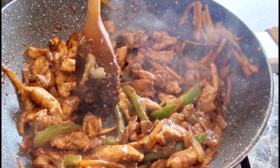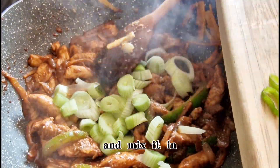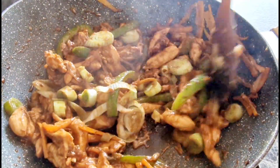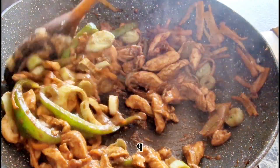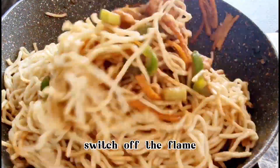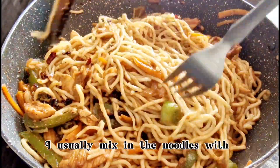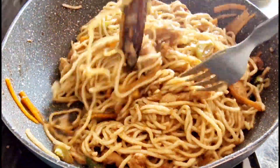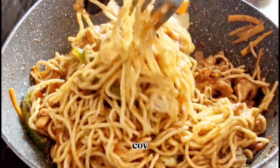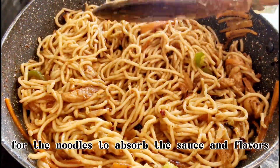Continue stir frying. Check if chicken is fully cooked. Add the center part of the spring onion, which is the stalk, and mix it into the chicken. The stalk does not require much cooking — the heat in the pan is sufficient to cook this tender stem quickly. Add the boiled noodles and mix in with the chicken. Switch off the flame and add the chili garlic flavored oil. Mix the noodles with a fork and ladle so it doesn't go mushy and the strands stay separate and won't stick together.